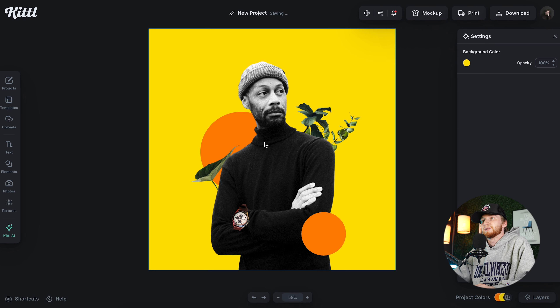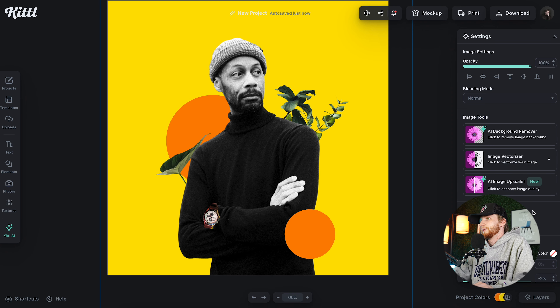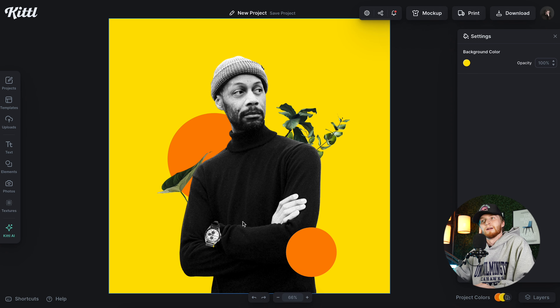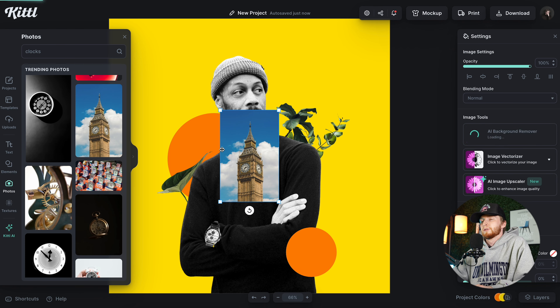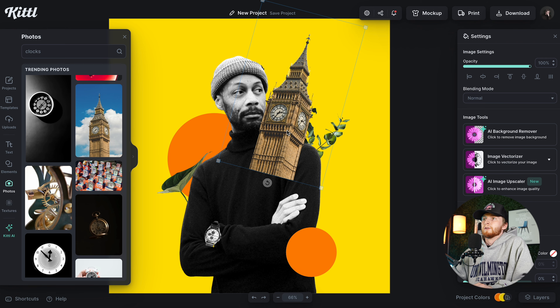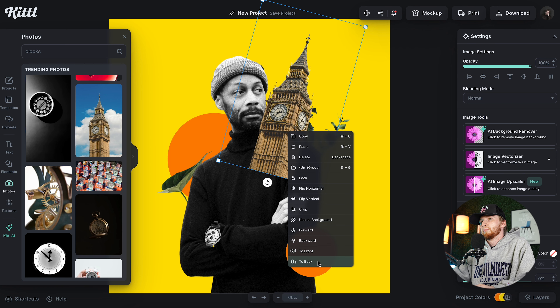I wonder if I just take all the saturation out of this guy — that can create a really cool effect. I actually like this a lot because it allows the elements I'm doing to stick out. You don't have to do this on every design; I'll probably do another one where the subject is not black and white. But for this one I like the way it's looking. Now what other elements can I use? I've used plants and this shape. The name of the game is to add depth, so we obviously want some elements in front of him. It's really good to have repetition — the same element behind him and also in front of him at a different size.